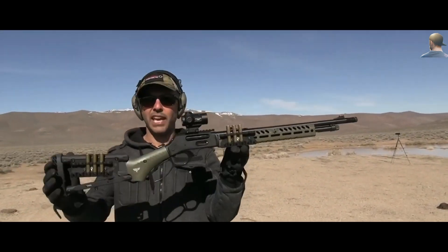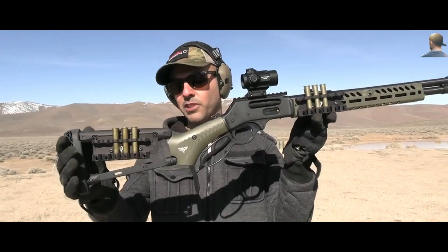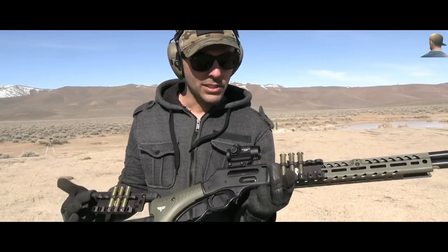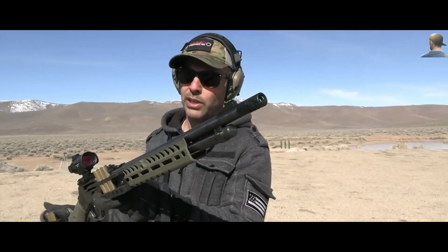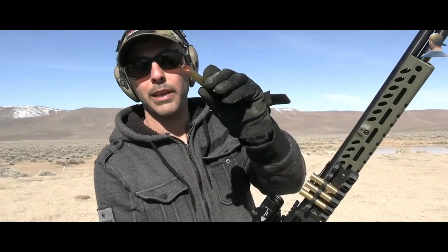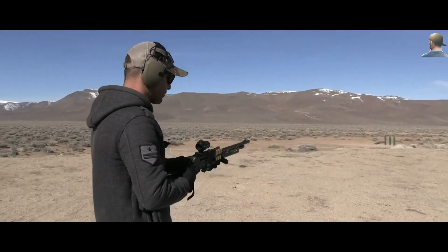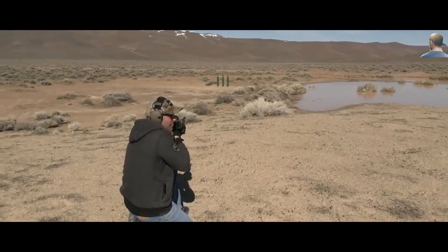I'm going to do 45-70. Thanks to Henry for sending this lever action, and also Ranger Point Precision for sending the butt stock, furniture, hand guard, ammo holder, and muzzle brake. Henry sent the rifle itself — they have really cool modern skeletonized butt stocks. And let's not forget Underwood Ammo for sending these extreme penetrators. Primary Arms Optics sent this SLX optic. I'm ready.